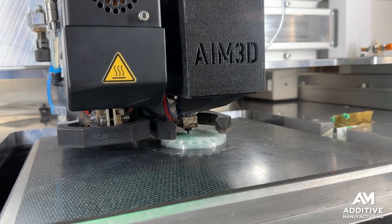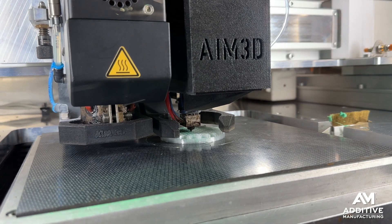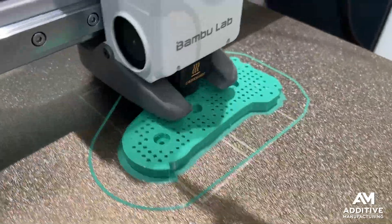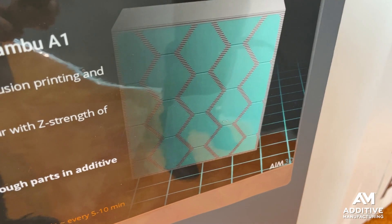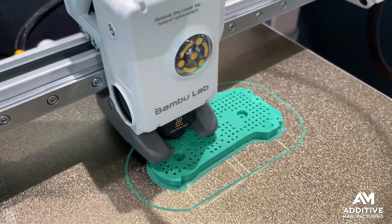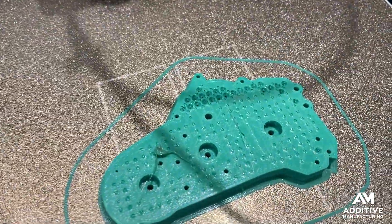The voxel fill approach uses injected material to add Z strength. Parts are printed in a stacked hexagon form — hexagons stacked on their side with the narrow roof of each hexagon left open so that polymer can be injected inside to fill that space.